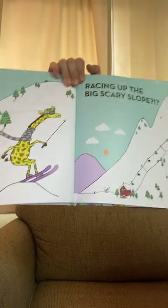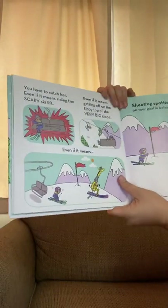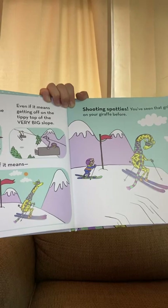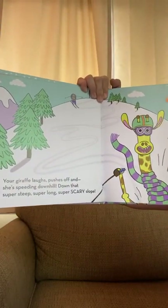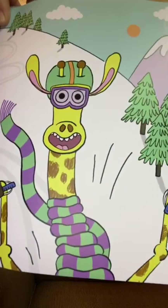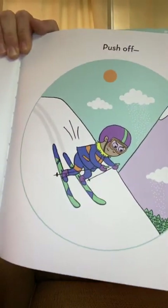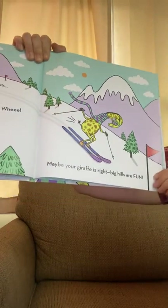She's jumping and swerving and racing up the big, scary slope. You have to catch her, even if it means riding the scary lift, even if it means getting off at the tippy top of the very big slope, even if it means shooting spotties. You've seen that grin on your giraffe before. Your giraffe laughs, pushes off, and she's speeding downhill down that super steep, super long, super scary slope. Looks like she's having fun! Stop shaking, open your eyes — your giraffe needs you. Take a deep breath, push off. Maybe your giraffe is right about the big hill — big hills are fun!